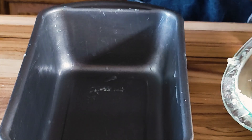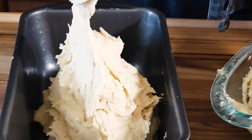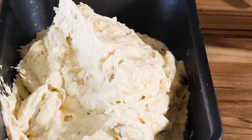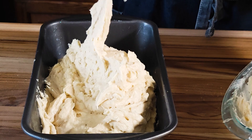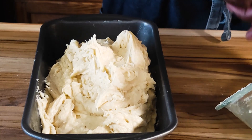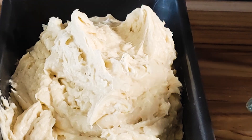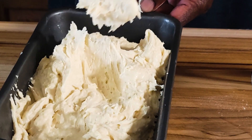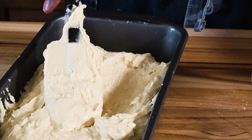Bring the baking tin and transfer everything in. This will bake for about 35 to 40 minutes in a 350 degrees Fahrenheit oven on the middle rack. I actually started as a baker — we used to run a small bakery when I lived in Kenya, back then in Voi. We used to make some of the best cakes around there. My kids still remember those days — they're grown-ups now.